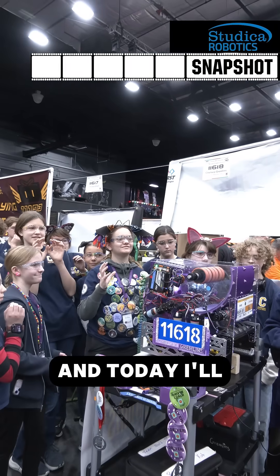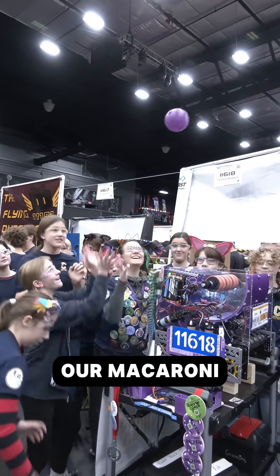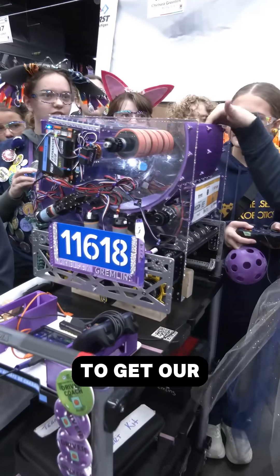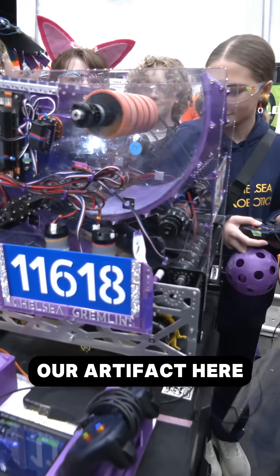Hi, my name is Mariah and today I'll be talking about our macaroni. Our macaroni is what we use to get our robot to shoot our artifacts.